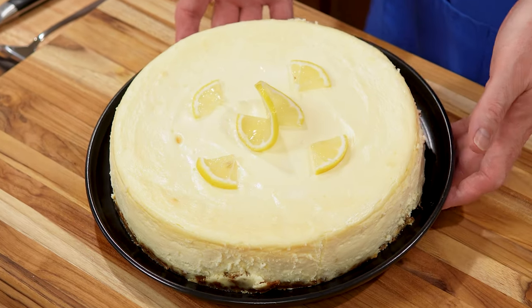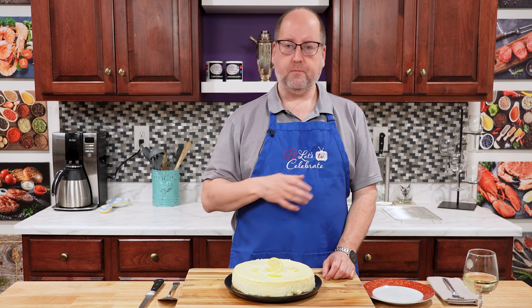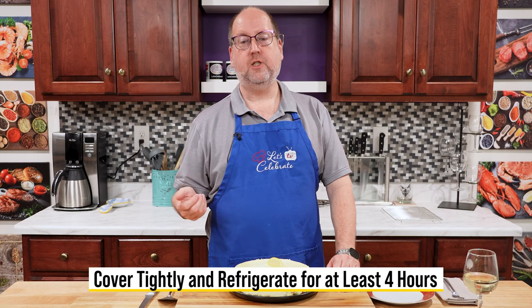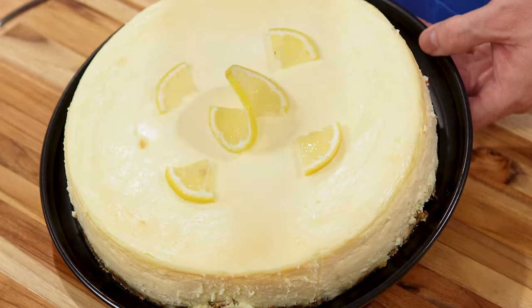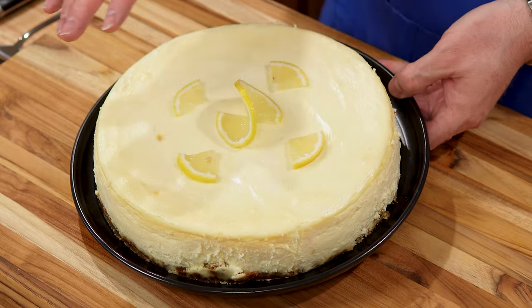Here we are, all out of the oven, all cooled and rested. Look how beautiful that is. After we cooked it, we baked it for 60 minutes. Then we cracked the oven door, turned the oven off, and let it sit there for another hour. Then I took it out of the oven and out of the water bath, let it cool down completely, wrapped it up, and popped it in the fridge for four hours — it would be even better overnight, but I couldn't wait. You'll notice there's no big crack on the top, because we cooked it in a water bath and that kept this all nice and moist.